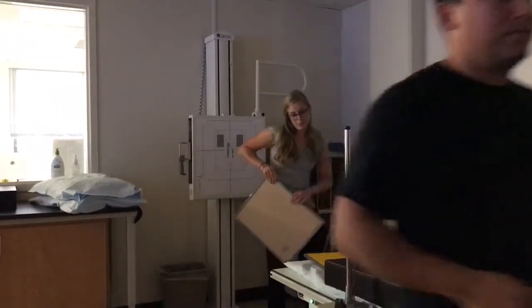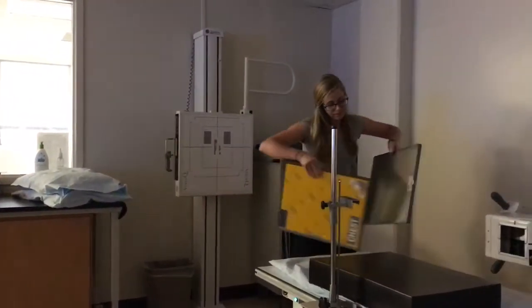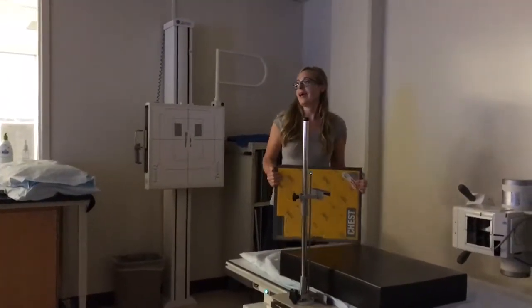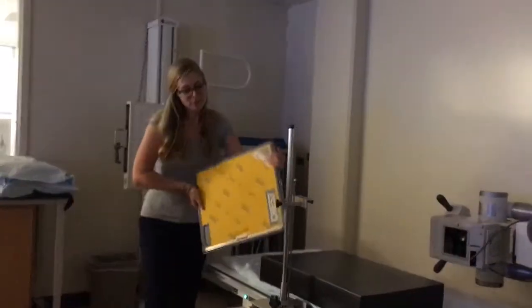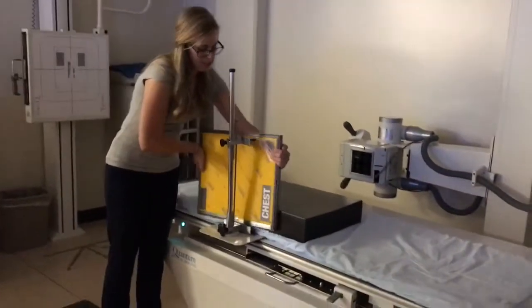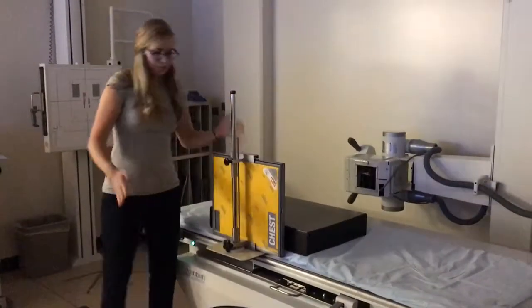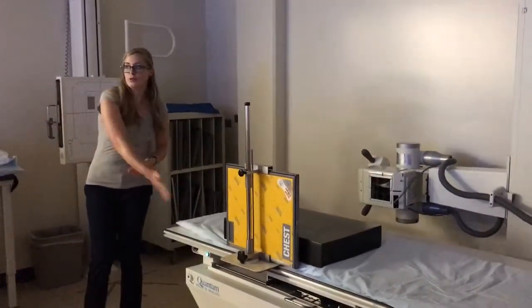This is a grid — it's called a grid cap. Because you put it on the film like a cap, and you put this in here and it holds it for you. Hence the term grid holder.